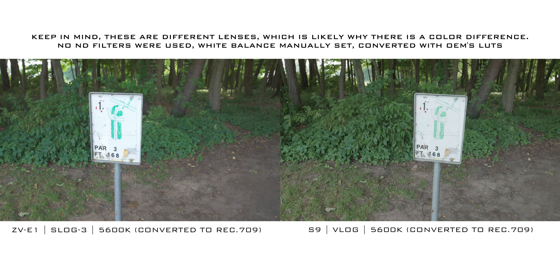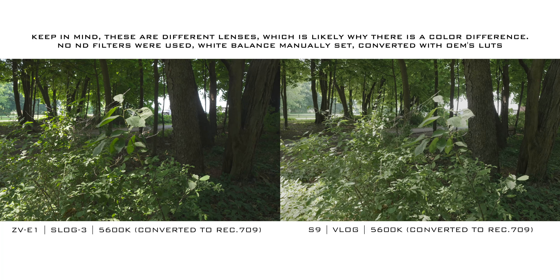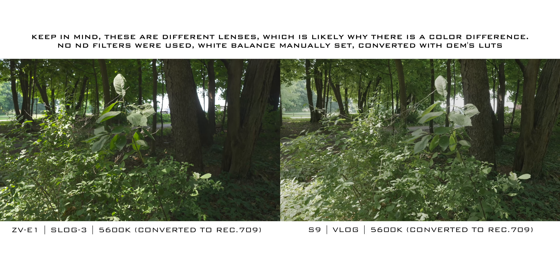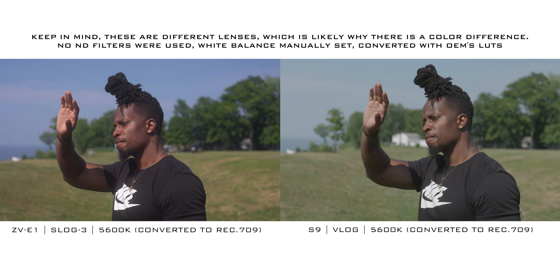To be honest you're not really going to be able to tell a difference unless you're pixel peeping. All cameras these days have amazing image quality. The ZVE1 does have slightly more dynamic range, and you get V-Log and S-Log 3. Personally I prefer the colors out of the Lumix, but that's subjective. If you want a slightly sharper image go with the S9; if you want a slightly softer image go with the ZVE1.